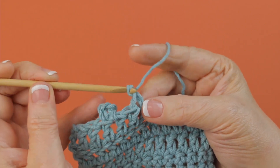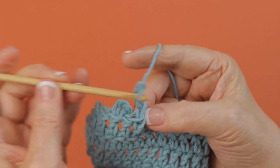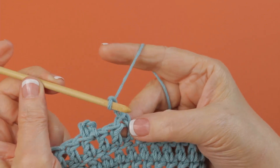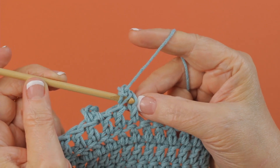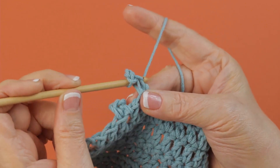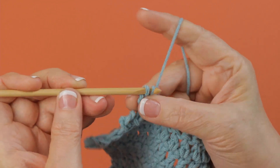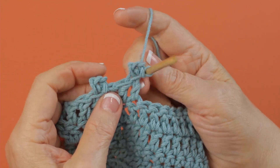You chain three and you're going to work in the top of the stitch — the last stitch you made. Here's the stitch I just made and here's the top edge. You go through here and through kind of the side and you do a slip stitch just like this, and there is another picot.